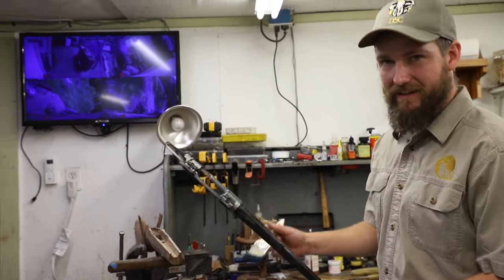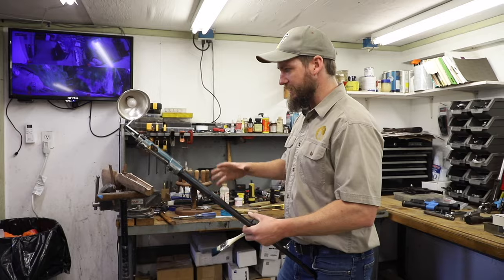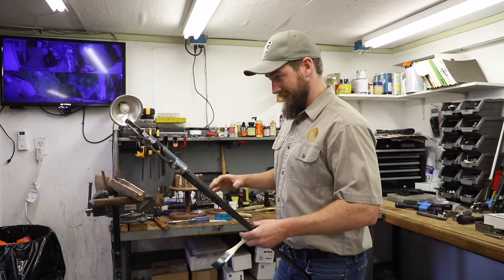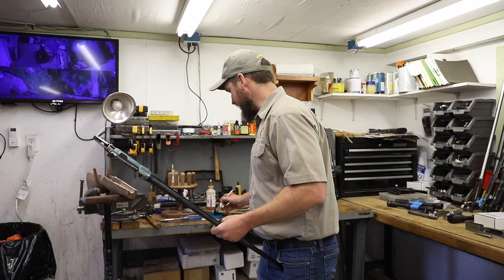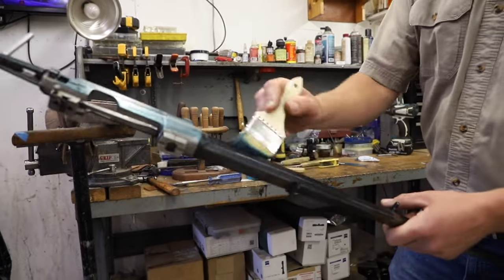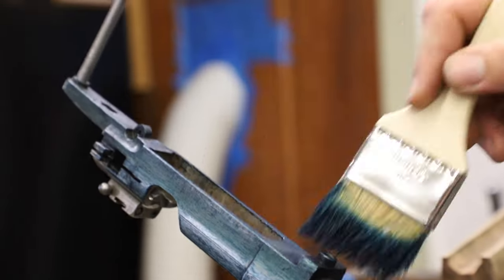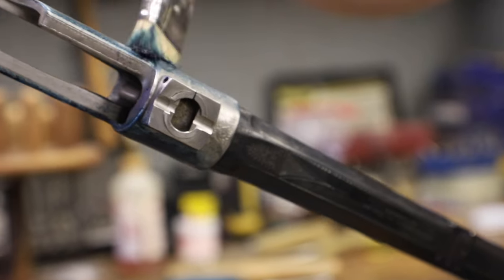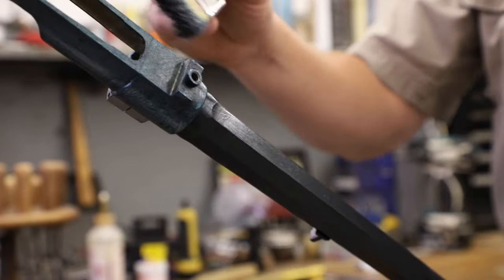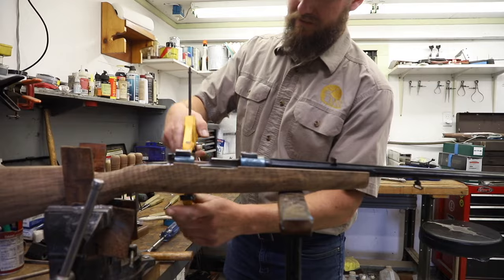Right now we're in the middle of inletting a stock. We're pretty far along on the inletting process, so we're sort of fine scraping it in at this point. When I machine them on my duplicator, I leave quite a bit of material — like 40, 50 thousandths — and do the rest by hand, so it's a nice tight fit. To inlet, I'm using Prussian blue, which is basically a greasy blue paste, and I'm just painting that on the metalwork. In the stock, it leaves behind a residue so I know what material to remove. This barrel is a half octagon, half round barrel, so the inletting is a little trickier than just a round barrel because you have the straight sides. I get it nice and snug in the rear so I know it's not bouncing around.